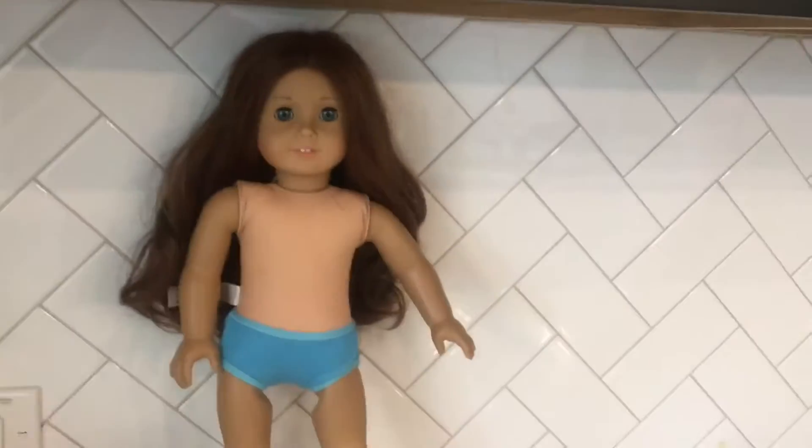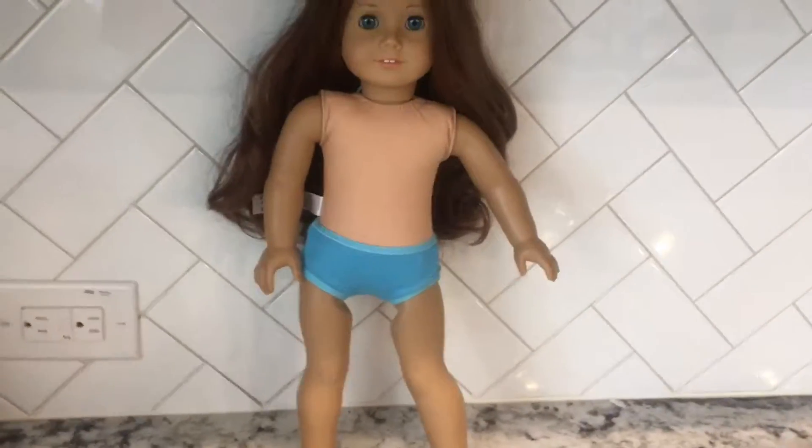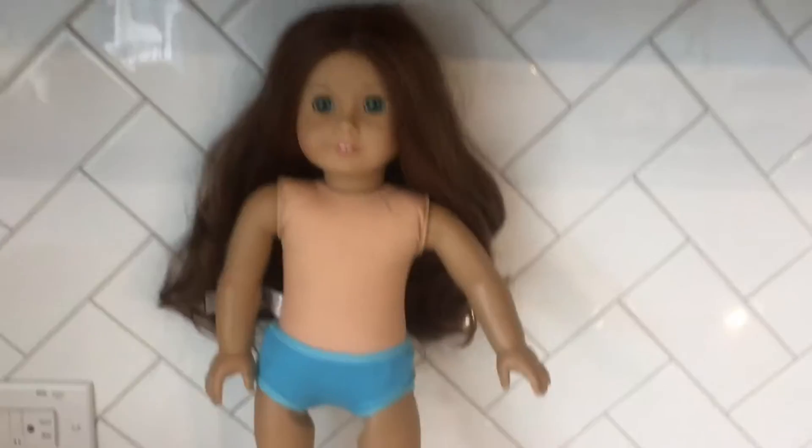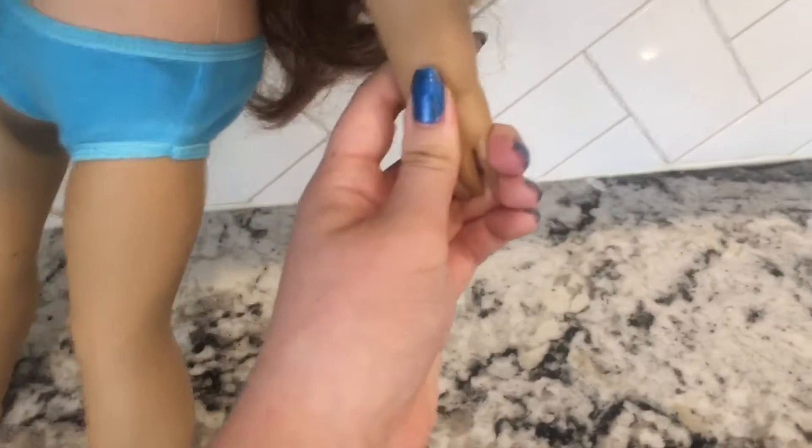Hey guys, welcome back to Blue Doll Jean. This is me, Sofia, and my sister. Today we're going to be fixing up Sage's hair. Her hair is really dry and not in the greatest condition. I think I might clean her arms too because they look gross compared to how they were.